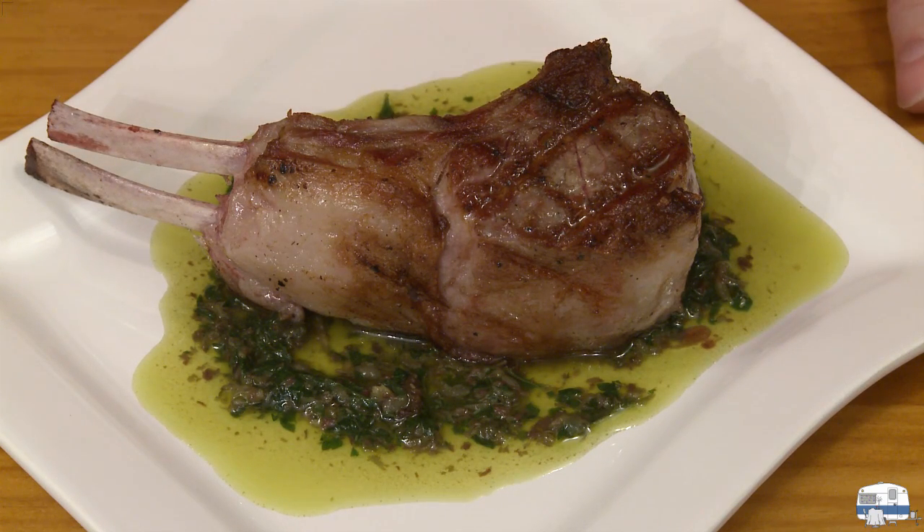My last step is to cut into this lamb and see how good it tastes. I'm just so ready to taste this — I love lamb. I carved a little piece off and I'm going to swirl that around in that delicious salsa verde.